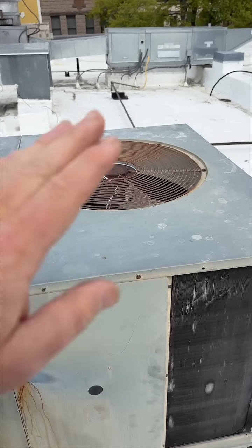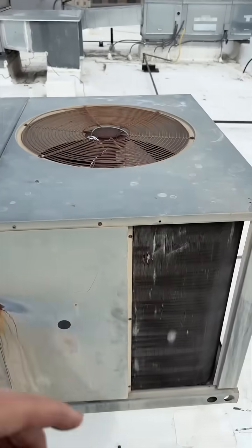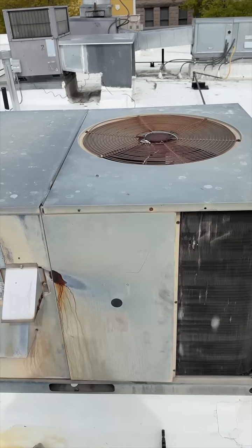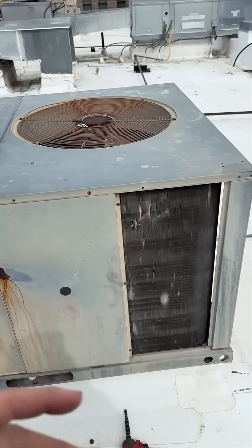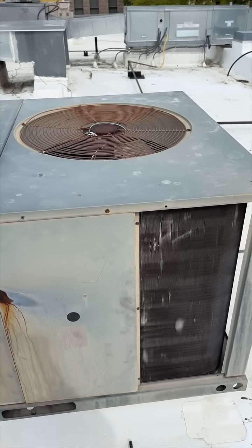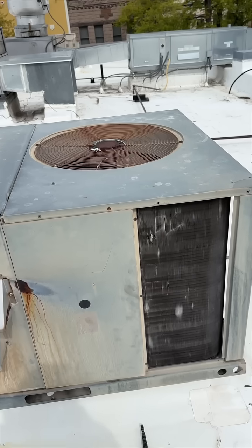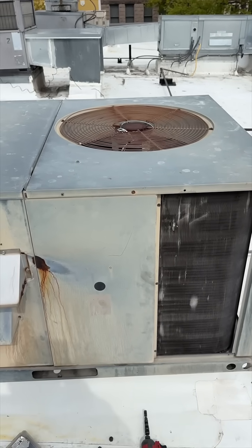Now it's running better. It was going on and off because I forgot to cycle the indoor fan. Now that the indoor fan is actually running properly, it's working better. Right now it's running kind of low — saturation is about 104 degrees, which is really good considering it's only 40 degrees outside. All my pressures are looking normal.